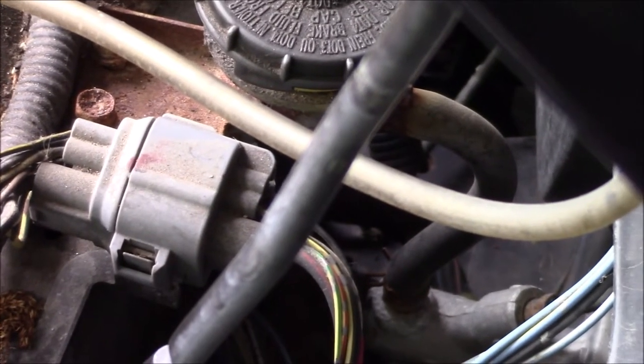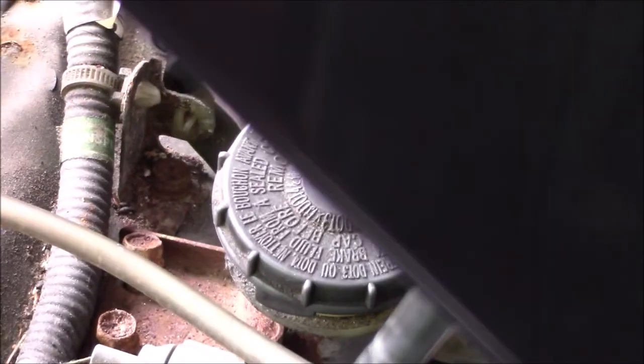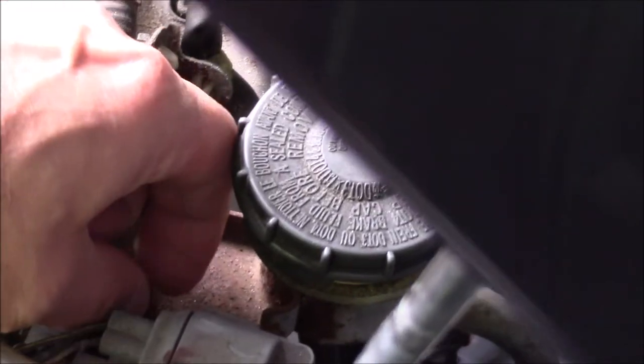We're gonna start replacing this. What we're gonna do is take and remove the master cylinder reservoir. There are two 10 millimeter bolts to take out on this bracket. That'll come up and we'll go ahead and disconnect the hose down there. I'm just going to take a pick here, get underneath the hose, give it a little twist, and pull that off. Have a rag handy in case there's some fluid that leaks out.